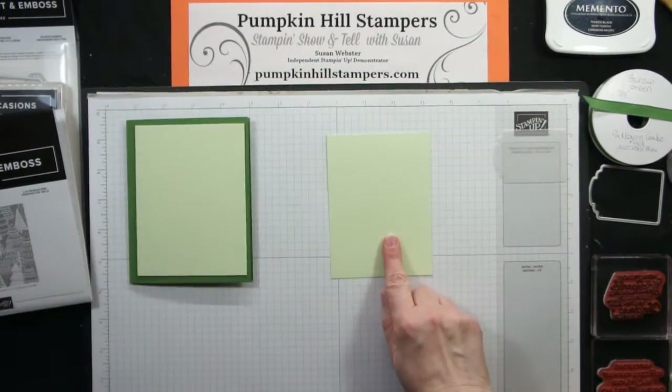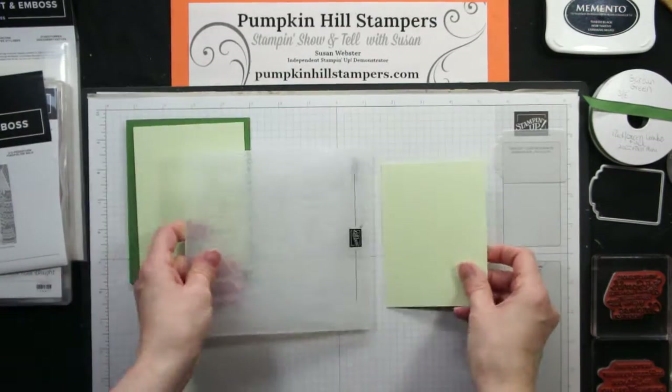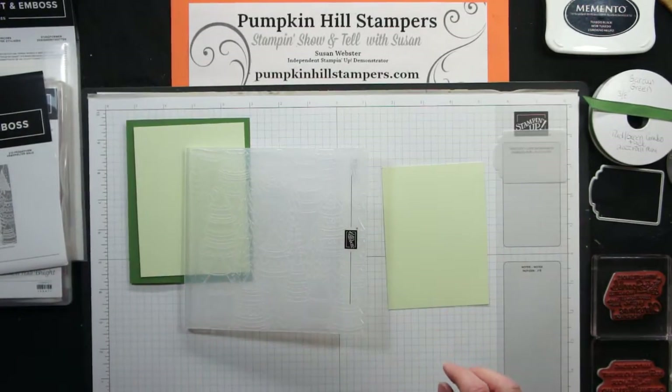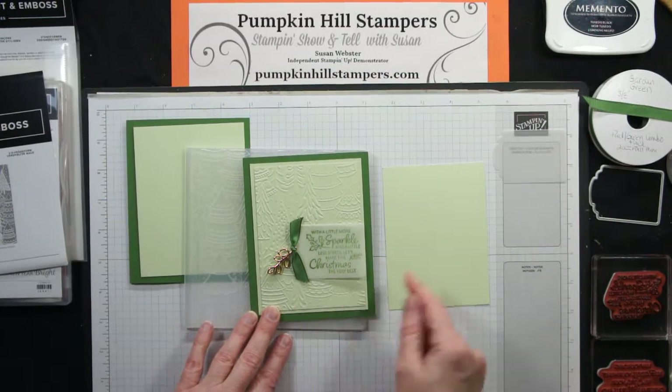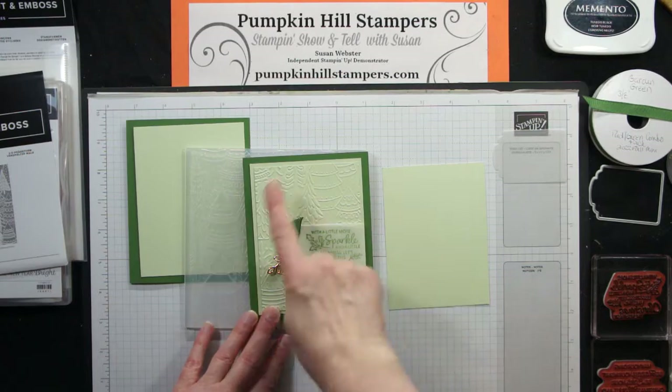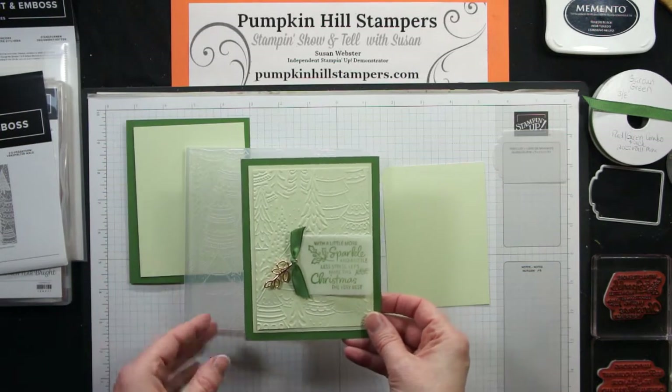The first thing I did was emboss with my Whimsical Woodlands embossing folder. For my first sample, I simply embossed the panel — straight embossing: put it in, run it through your machine, and then layer up the panels. That gives you a nice, simple card.